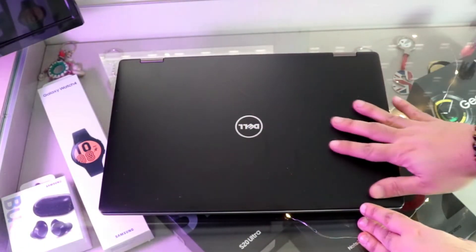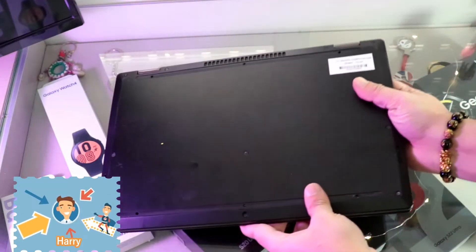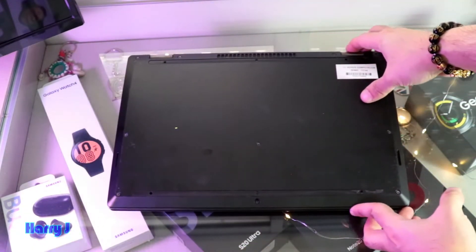So what we have to do, we have to take out all the cables, close the computer and flip it over. We are going to take out all the screws from here.